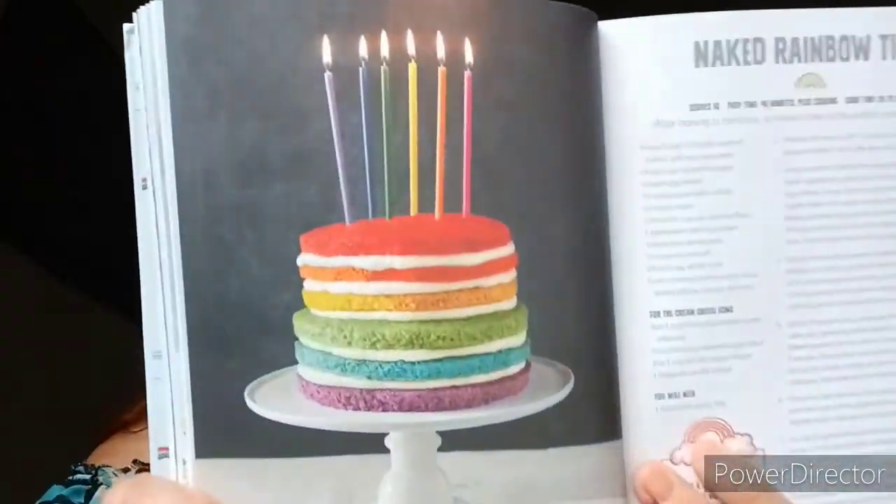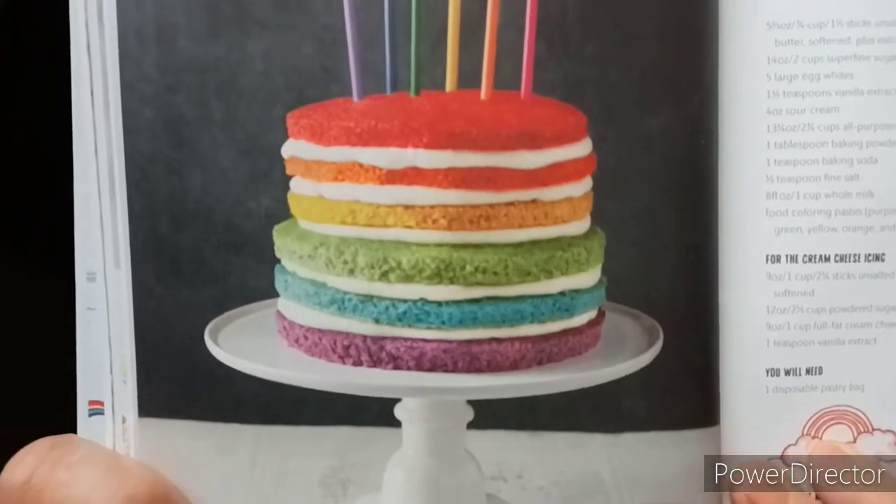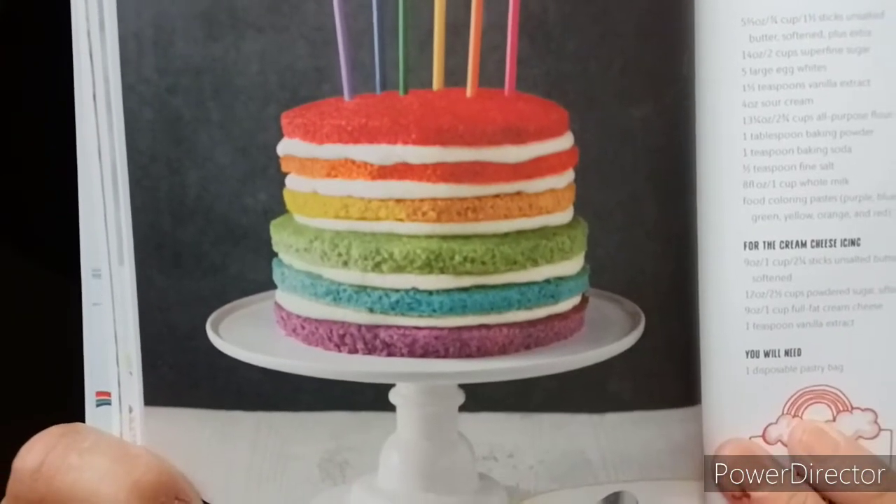And then the naked rainbow cake. After baking a rainbow, a naked cake is the perfect way to show it off. That is the naked rainbow cake — even like that, it looks lovely.